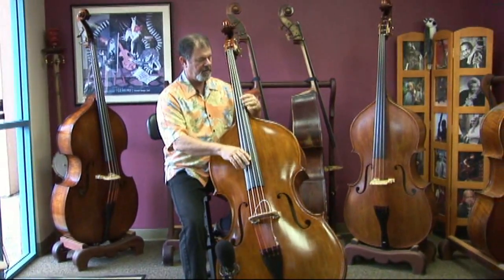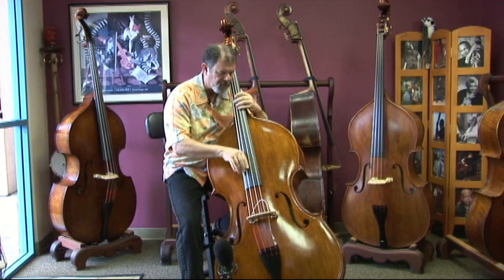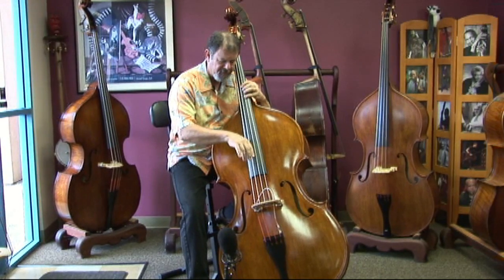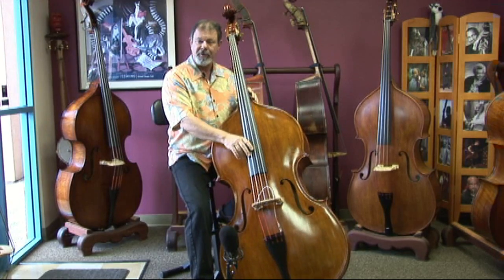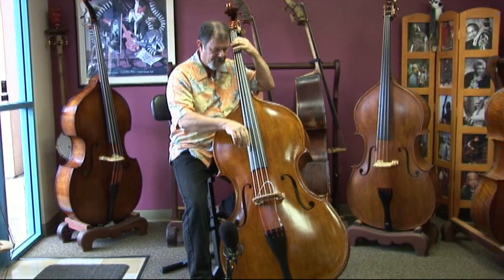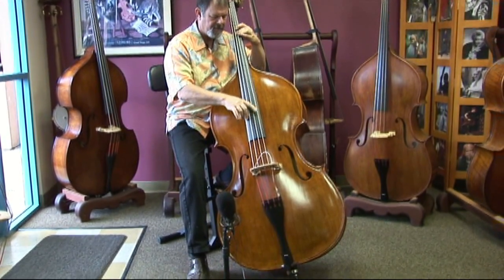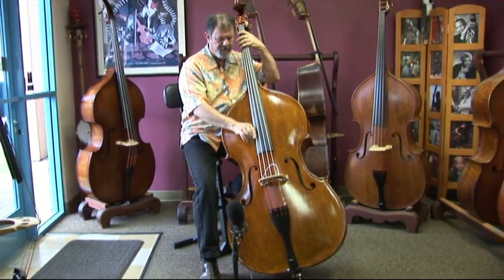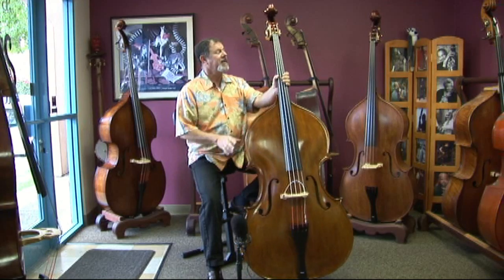The big body really helps - you don't have to really pluck loud to get a great sound and still be heard.